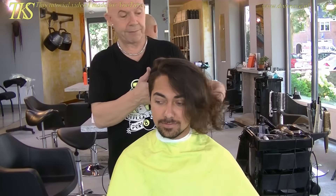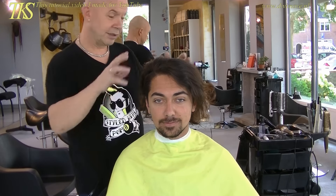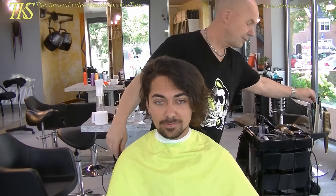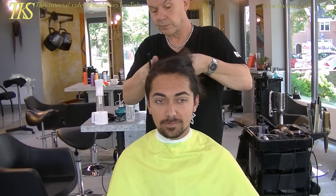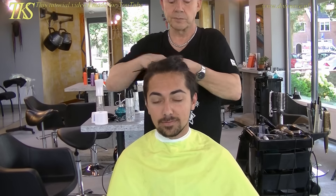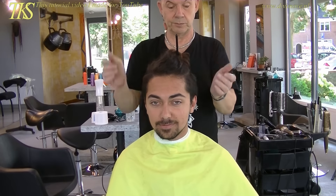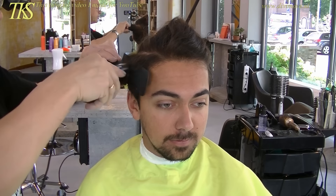He has side shave, neck shave and side shave. So all around is short. Just the upper hair is a little bit longer. Starting on the side shave — he loves ultra short hair.